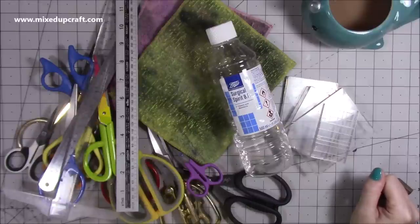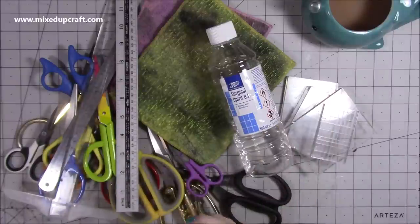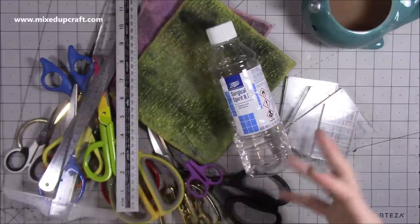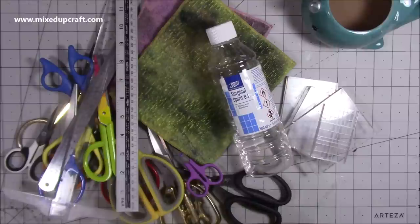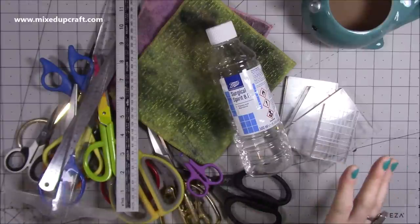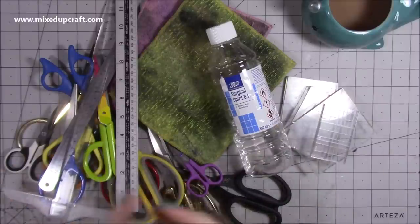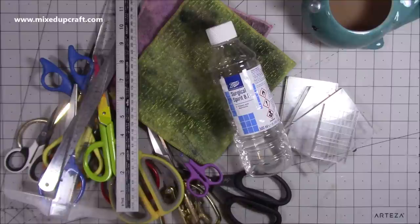Hi everybody, it's Sam at Mixed Up Craft. Thank you for watching today. I've recently had a lot of people asking how I clean my tools. I mentioned it when I was showing the tools that I love — the scissors I use — and from there people were asking how do I sharpen them, how do I clean them. So I am actually going to clean all my tools because it's kind of that thing you do at the end of the year. I've reorganised a lot of things in my craft room, donated lots of things, had a bit of a sort out, and got new things for Christmas, so I just wanted to get everything back in order.